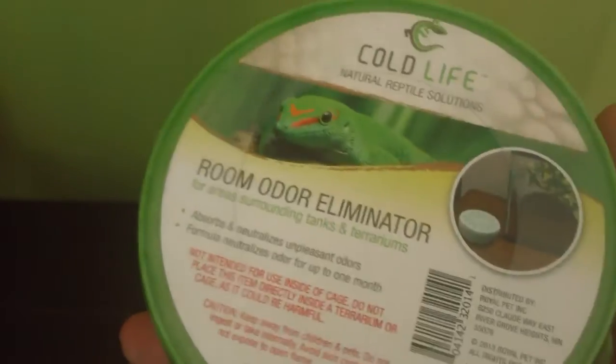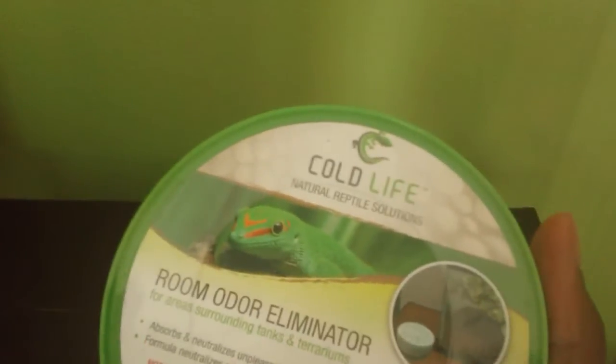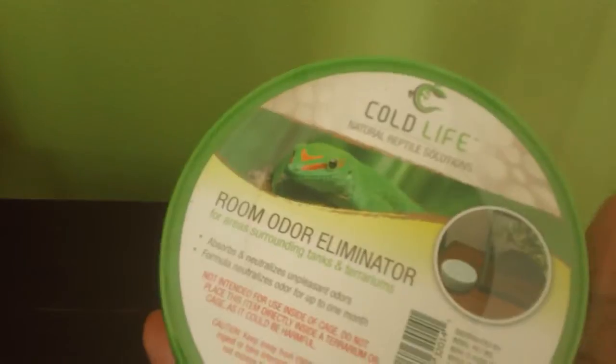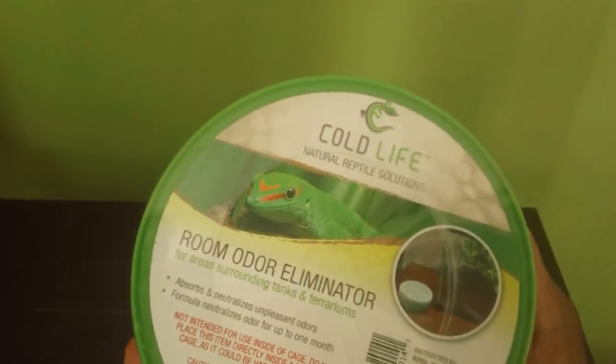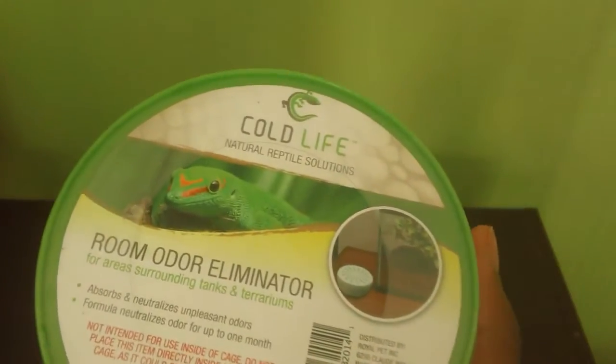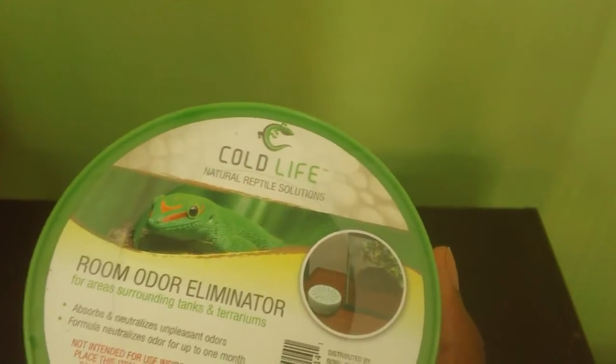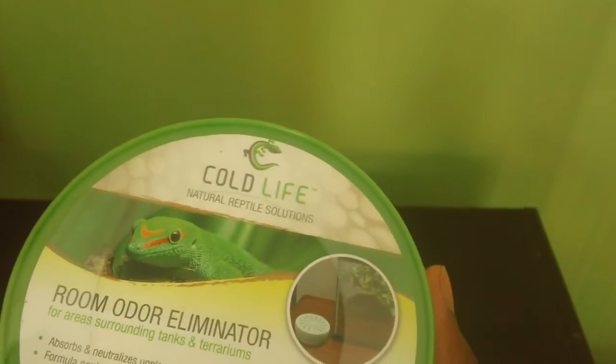Not only is this removing smells from your reptile — I know I always get a lot of questions asking if leopard geckos smell. With this, you'll never have to worry about it, ever. So this is 30 days of awesomeness — pawsomeness. Definitely get this; it's going to be worth it in the end. That has been the Cold Life Room Odor Eliminator.